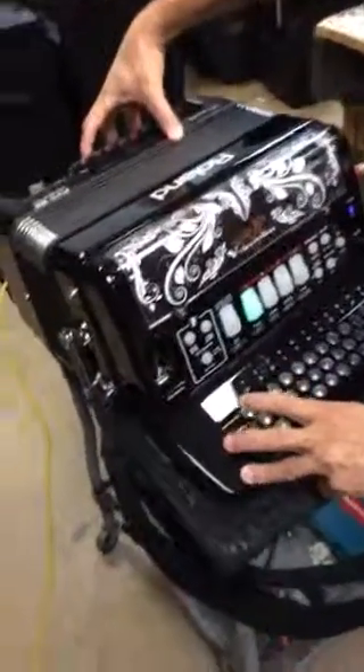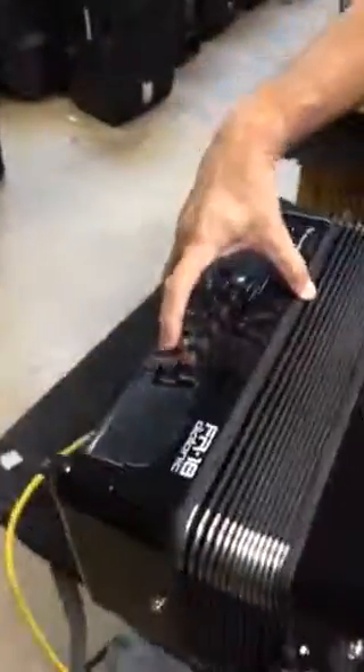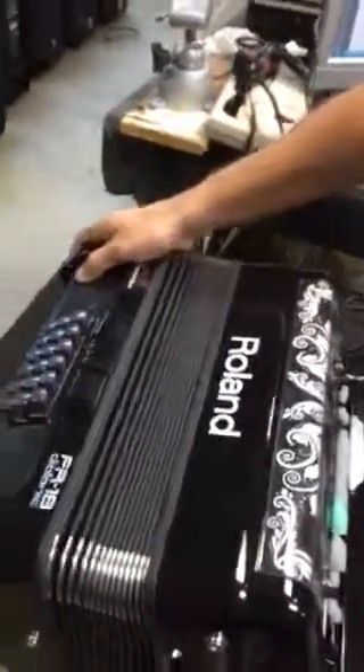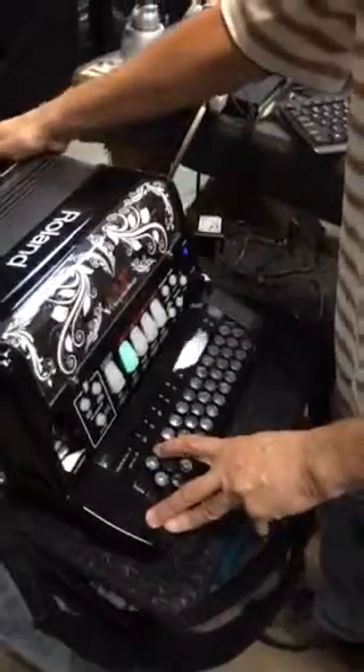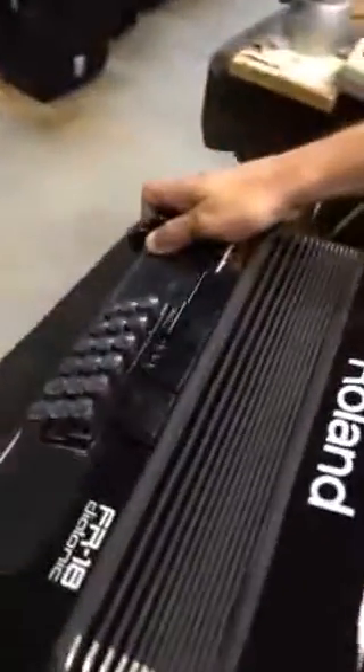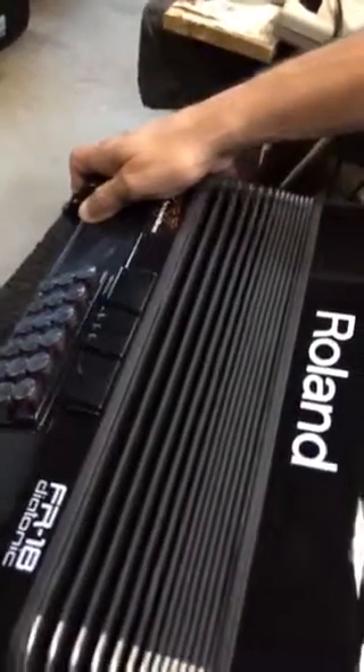Very good. As far as the final upper bank, that bank is essentially programmable by the user. Please consult your owner's manual for programming instructions. This bank does not produce any sound defaulted from the factory.